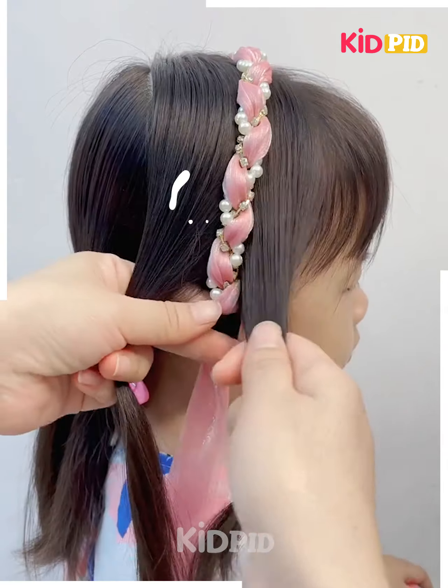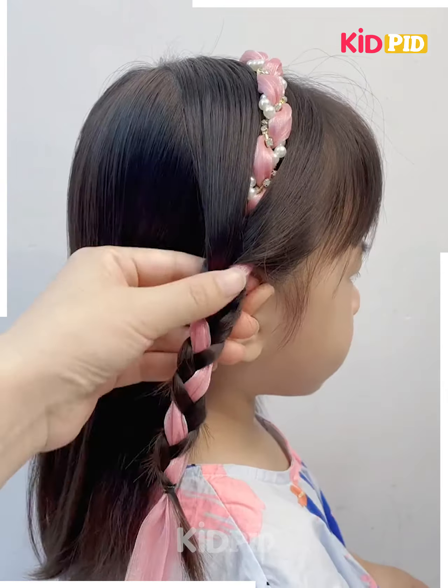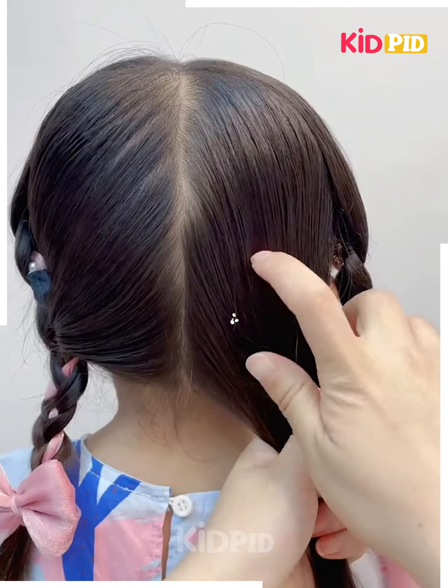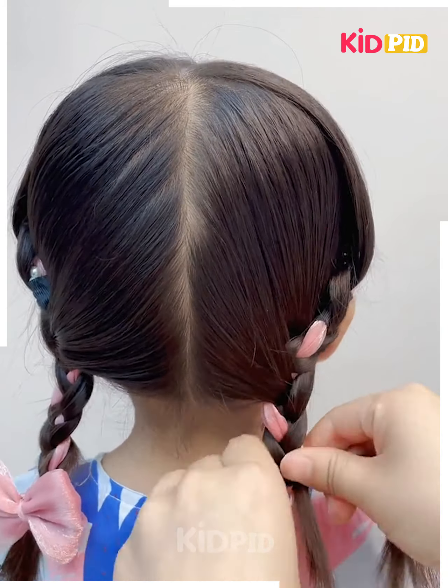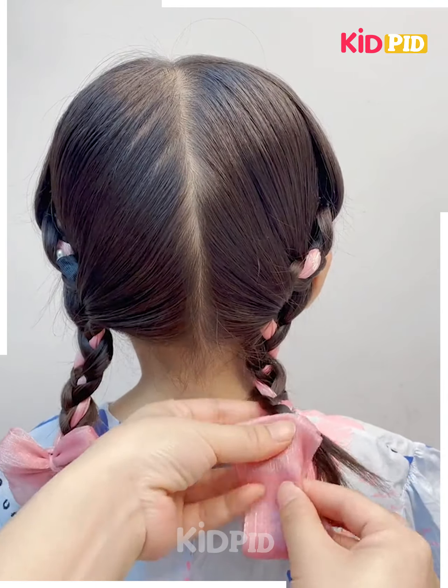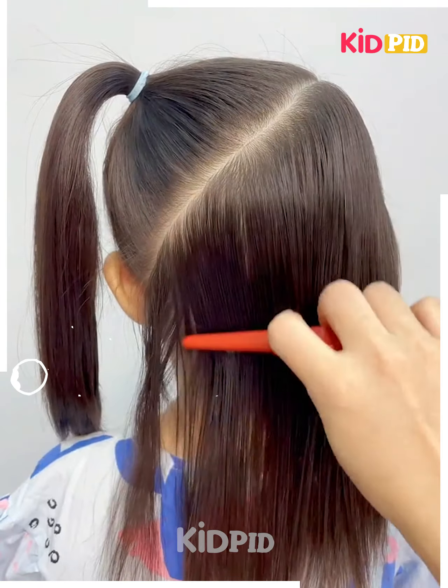Next, fix this hair ribbon or hair band on the hairs like this. To fix the ribbon, we will make the plaits. Divide the hairs into two parts and then make the plaits on the sides. Fix the hair and your hairstyle will be ready. I hope you liked it.